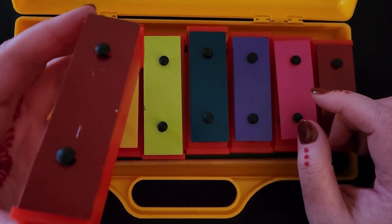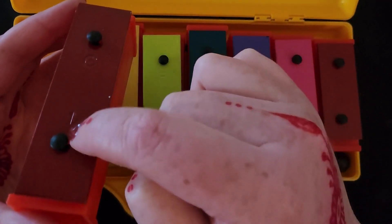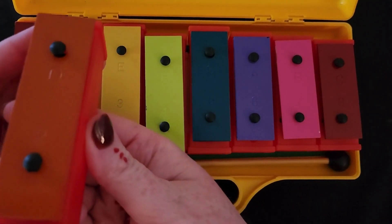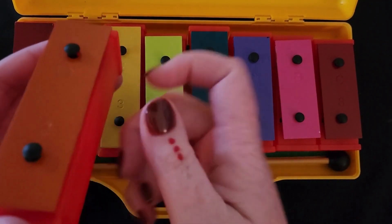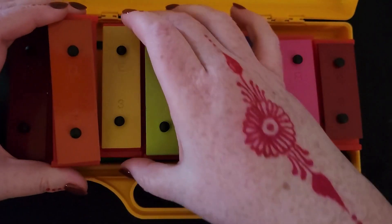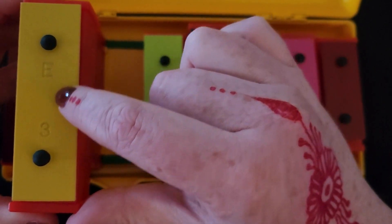If you look at your bell, you should be able to see they have a letter on them. This one says C, and it has the number one. The orange one is D — you can see the D and it's number two. This one is E, number three.